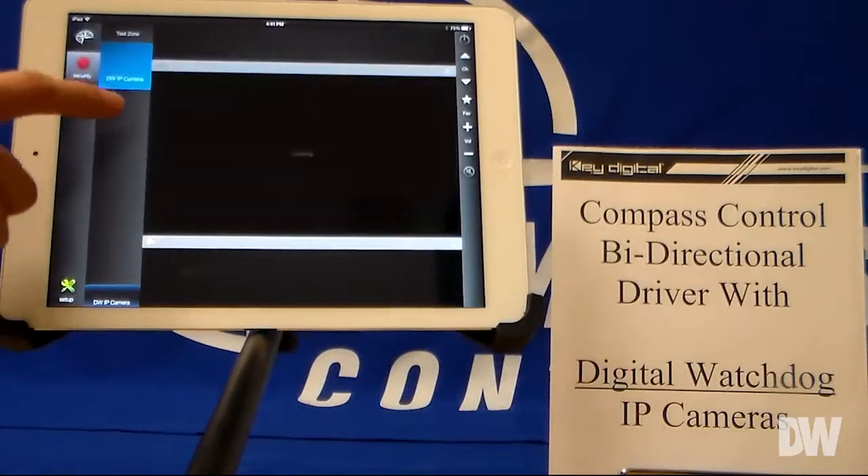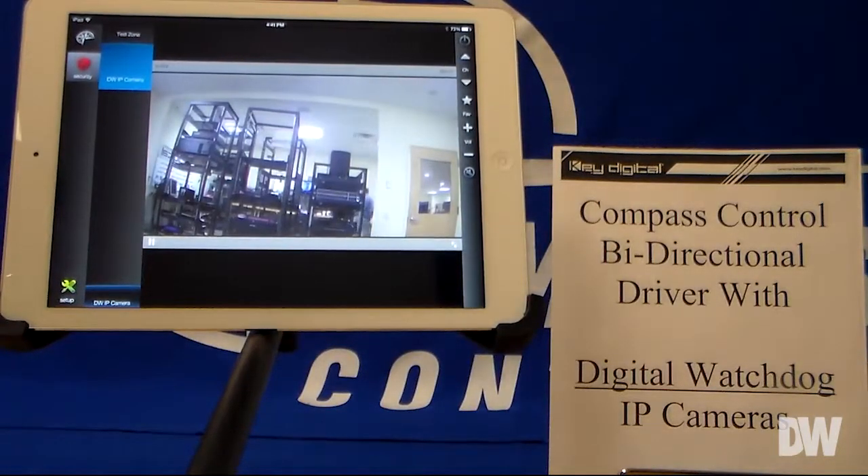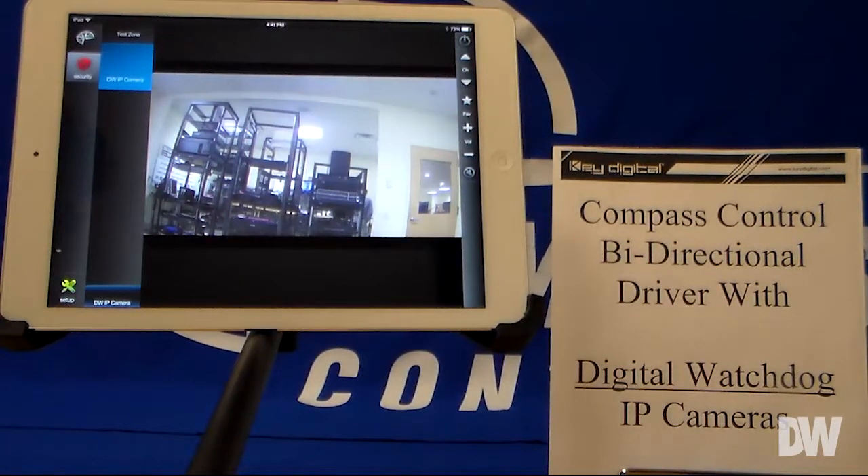We're just going to jump into that page right now. It's going to load for a second, and the stream comes right up. You can see that this is actually a live feed from the lab right now. I'm just going to step back and wave hello — hey guys.